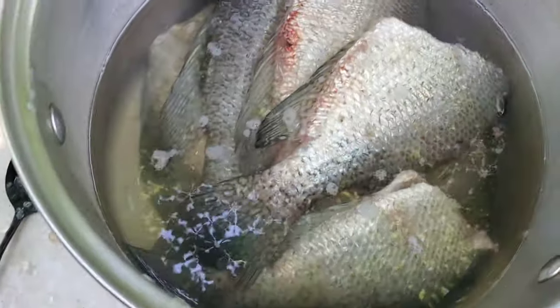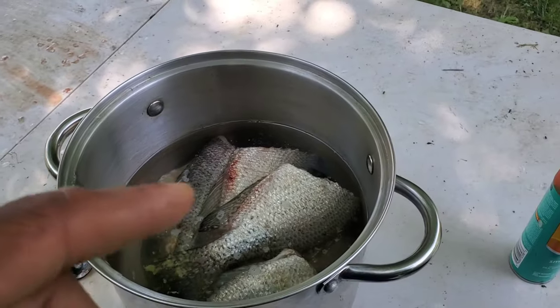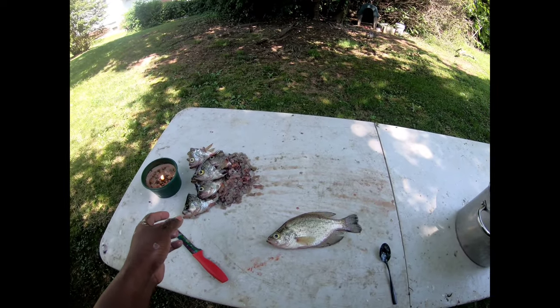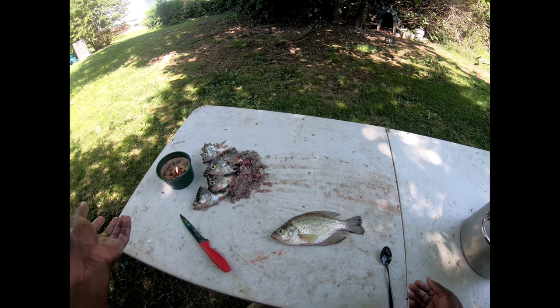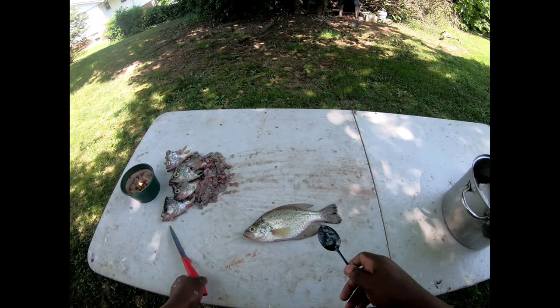Alright folks, we're here for the cleaning part of this video. My boy Rico caught a few more crappies than me, so we're going to let him clean the crappies today. He's got the GoPro on and he's about to show y'all how it's done. Some people fillet their crappies when they get bigger, but today we're going to do it the old school way. He's already got a few in here and he's going to walk y'all through it. You got a lot of new technology — electric scalers, scrapers — but I'm old school, so I'm just going to use the spoon and a knife.